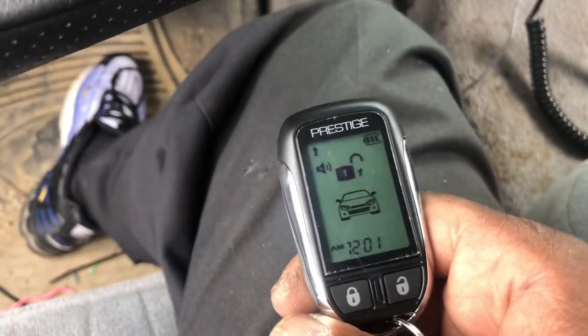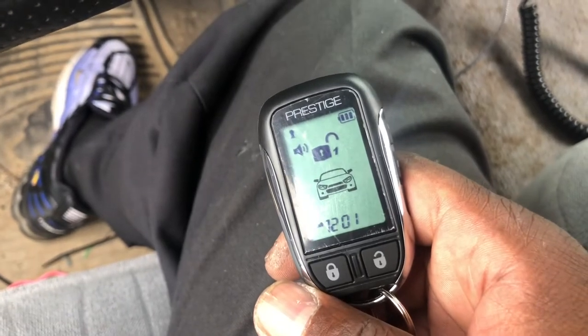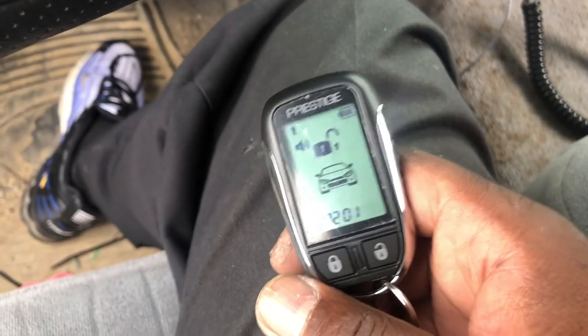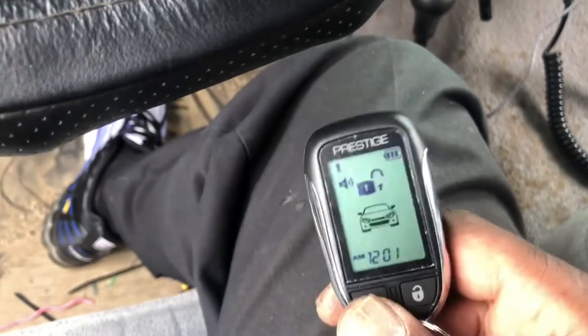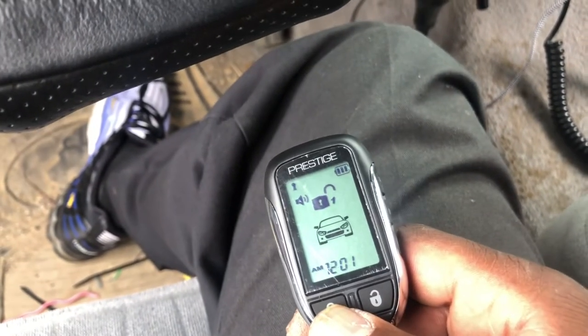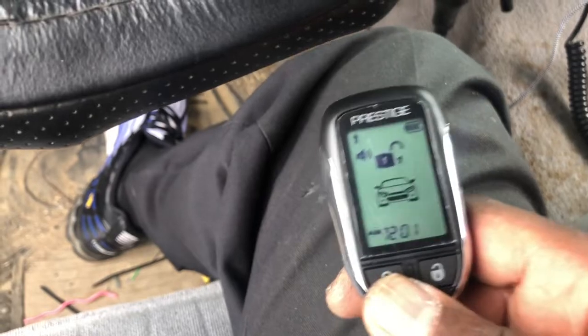I got this Prestige 997z and I'm going to show you how to program the remote. It could be this remote or one of these — this program would actually work for all the Prestige alarms dating back to back in the day.